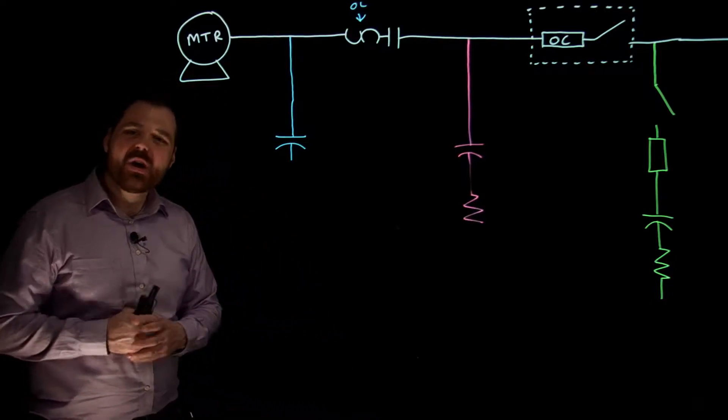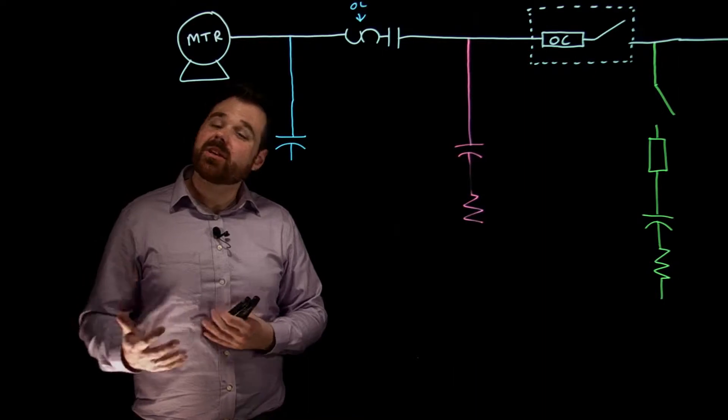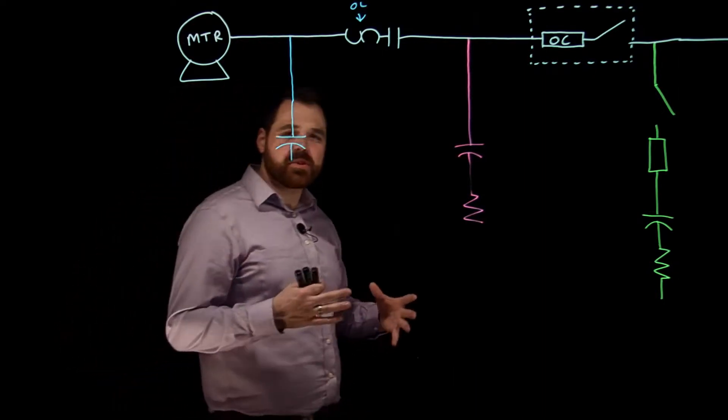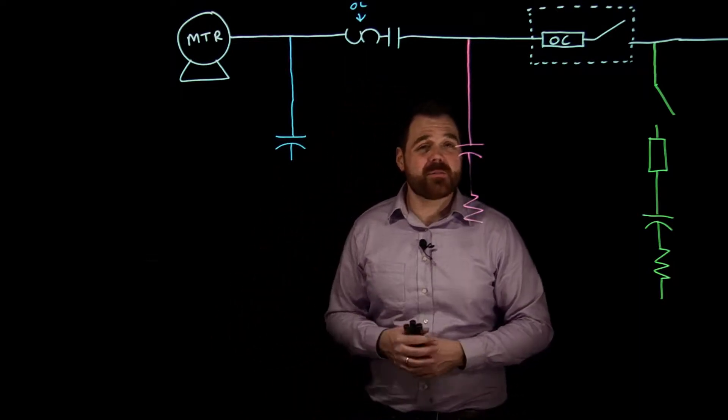Hi, welcome. I'm here to talk about installing capacitors into motor branch circuits. This is a pretty special application as an electrician, but not uncommon at all.